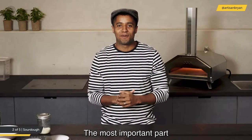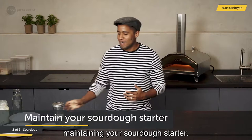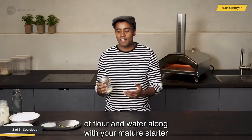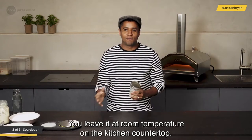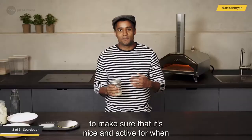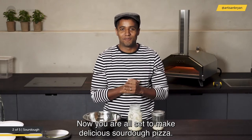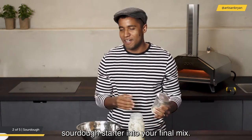The most important part of making delicious sourdough pizza is maintaining your sourdough starter — you need to feed it regularly. Feeding is simply adding equal parts flour and water along with your mature or mother starter and mixing it together. Leave it covered at room temperature and feed it once or twice a day to keep it active. From your mature sourdough starter, it's very simple to get to your final mix: feed it to get a leaven, then add the leaven into your bowl.